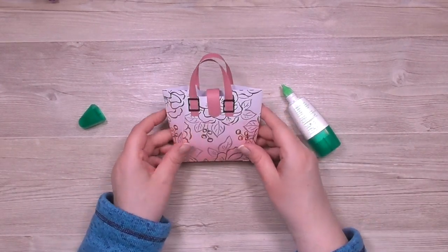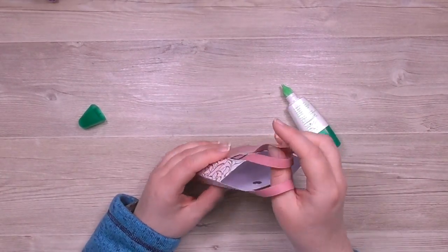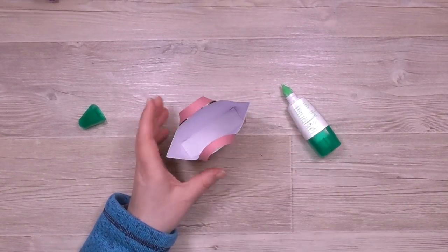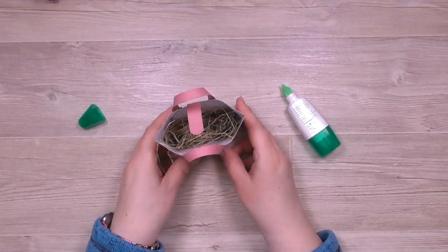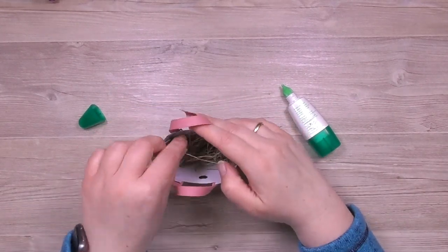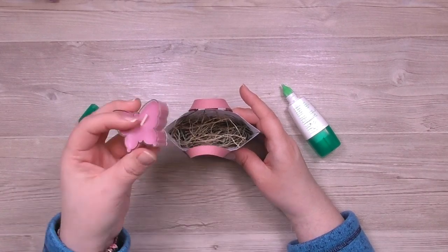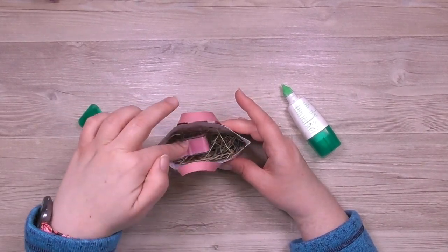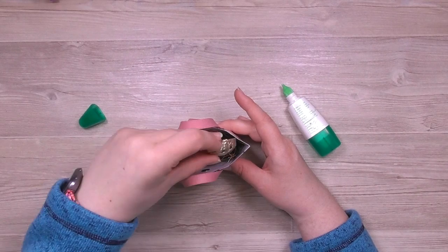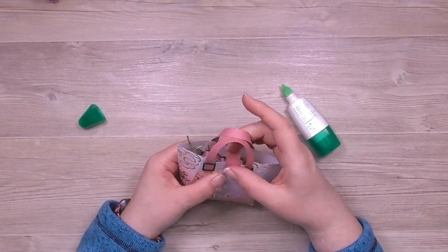Jetzt kann ich die Tasche füllen. Als erstes habe ich etwas Stroh – einfach Nagerstroh – hineingetan, denn die Tasche soll ein kleines Osternest werden. Dann kommt das Teelicht in dieser Farbe hinein und noch der kleine Osterhase. Der passt noch an die Seite. Und dann kann ich das Ganze verschließen.